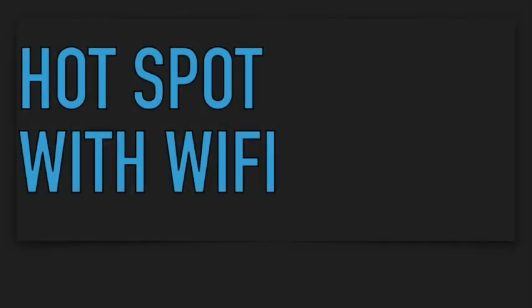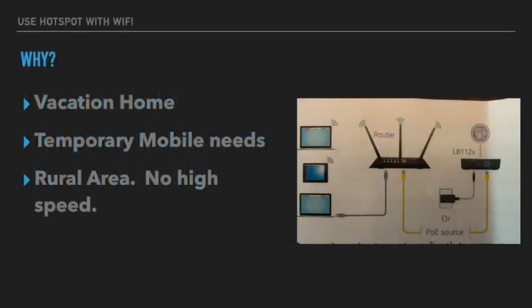Hey everyone, I'm going to talk about how to set up a hotspot with a Wi-Fi router. There are a couple reasons why you might want to do this, but basically the idea is that you don't have dedicated high-speed internet access — like me, because I live in a rural area — but you have a lot of people who want to get on the internet and you want to utilize your router.